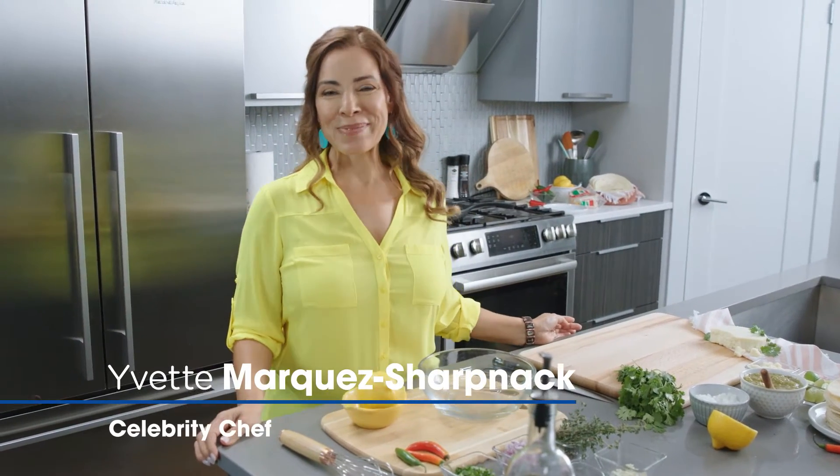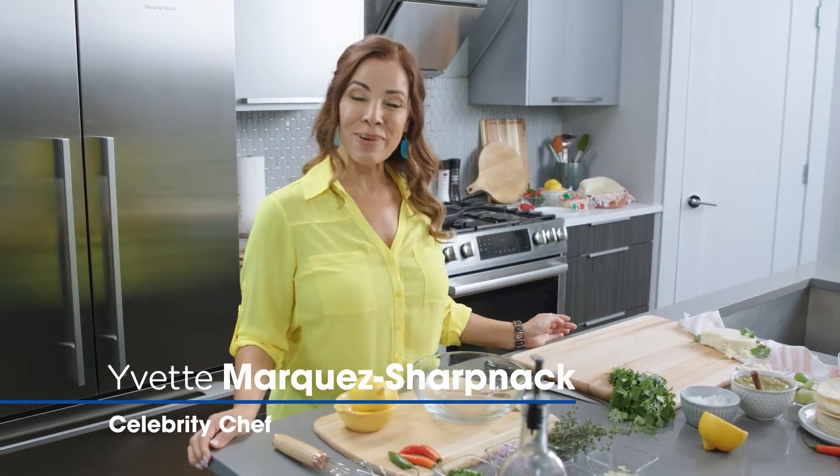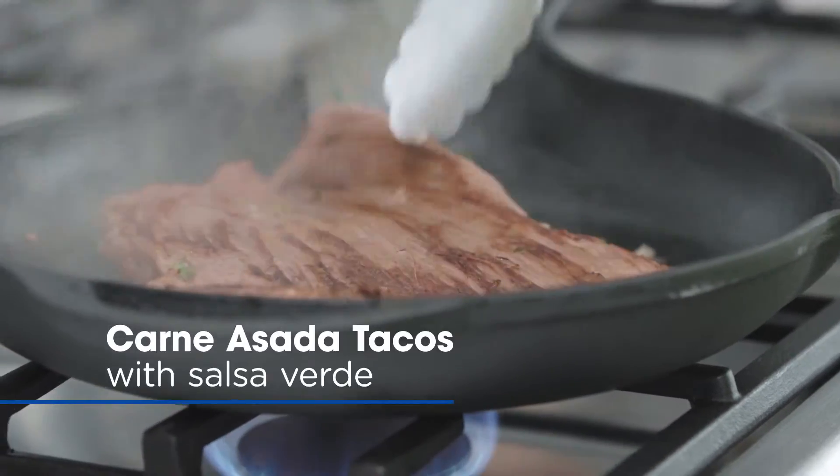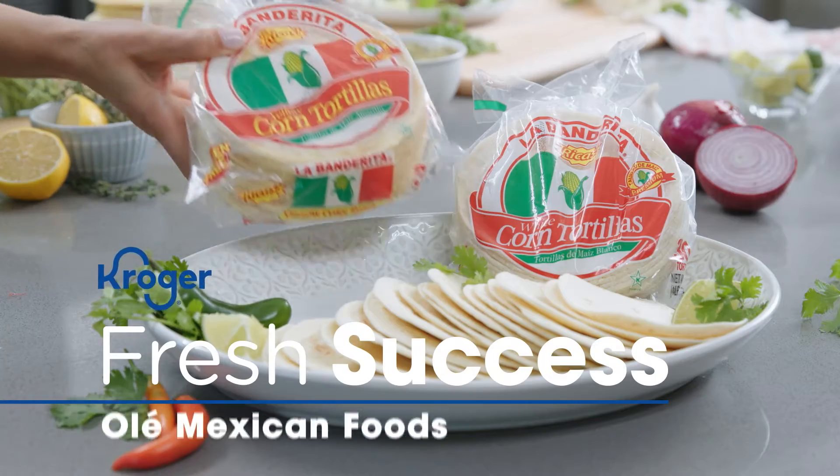Hola, I'm Yvette Marquez with Muy Bueno and we are celebrating Hispanic Heritage Month with Kroger. We are going to be making carne asada tacos with Olay Mexican foods and we're gonna start by making our marinade.